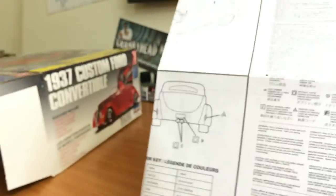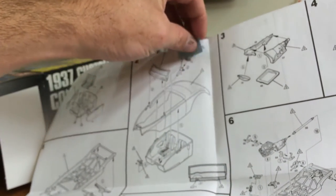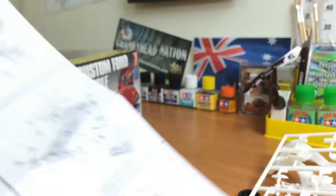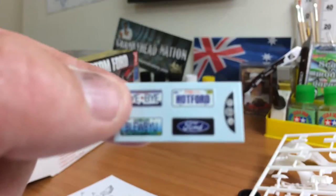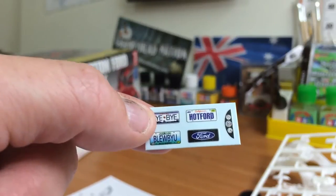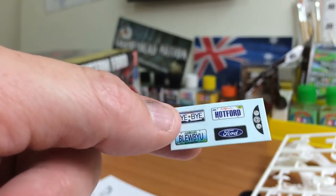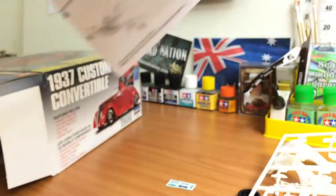Anything left in the box would be the instructions — good old Lindburgh, fold out A3 size. It just gives you basically an instrument cluster for your interior, a little decal sheet, and four different styles of number plate. And then just your usual instructions guys — pretty basic, but they look like they're pretty easy to follow.